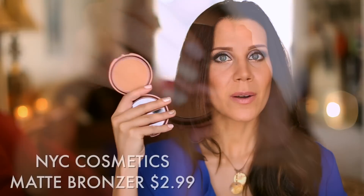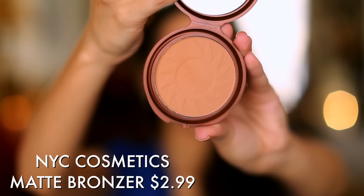If you want to bronze up the face and don't want to spend a lot on bronzer, a great thing to grab is $2.99 from NYC. This is an incredible matte bronzer. You could even use it in the crease as eyeshadow if you want to keep things totally natural, or dust it all over the face for a really glowy bronze look.